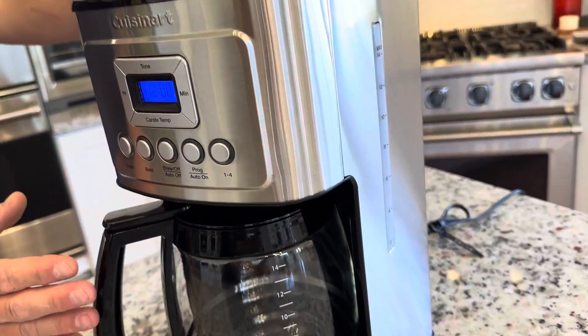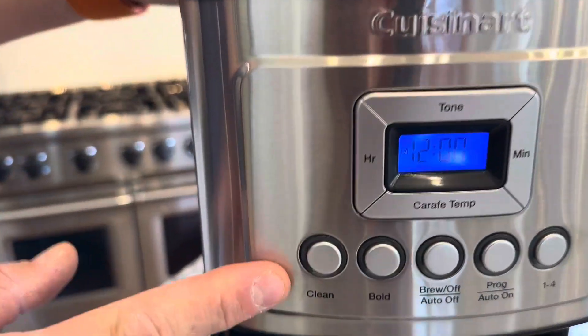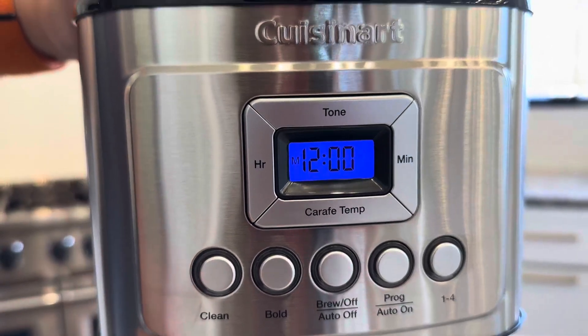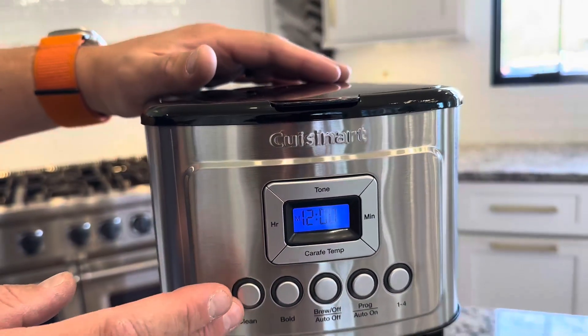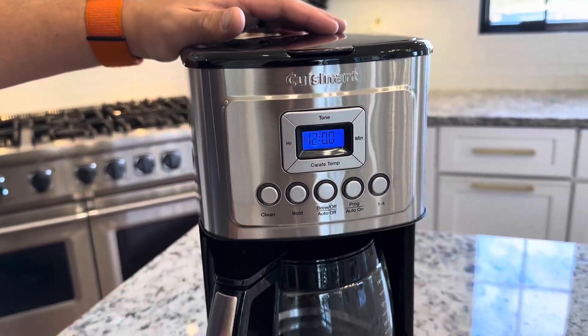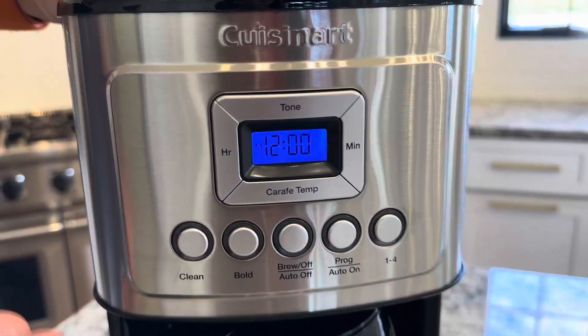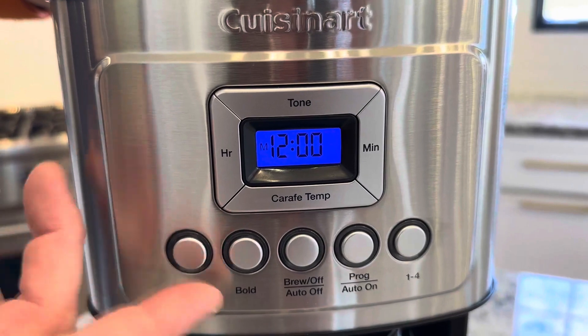One of the first things I can point out is it has its own cleaning cycle, and it does actually tell you when it's time to clean it. If you want to do descaling and just cleaning out the machine, it will tell you — you hit the clean button and you go. It also has a bold setting, so you can adjust the taste of your coffee with the same amount of grounds if you like it a little stronger.